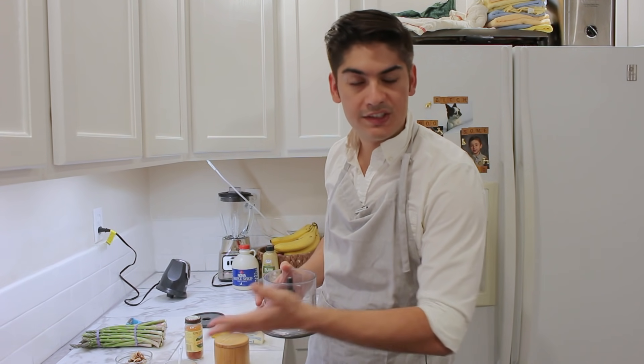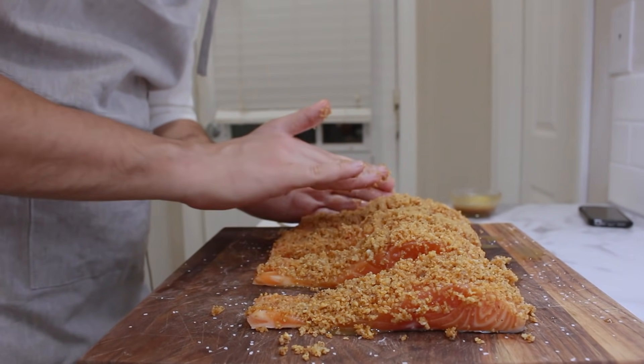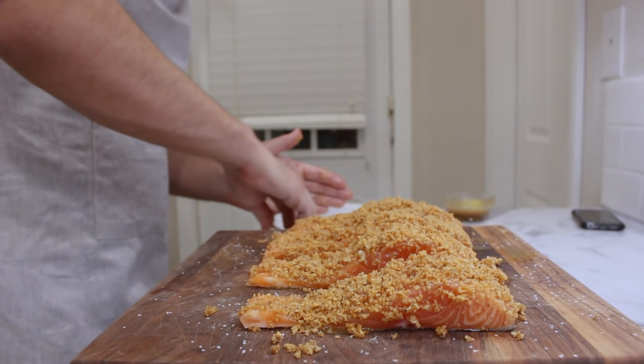There are a million ways to dress up a piece of fish, especially salmon. Salmon's beautiful and delicious — it's the belle of the ball, very popular. And when you're popular, you get options. But if you're looking for a real crowd pleaser, the best bet is to go encrusted. This is how you do it.